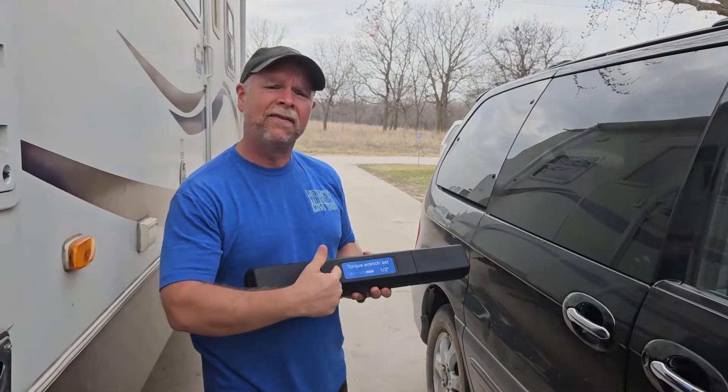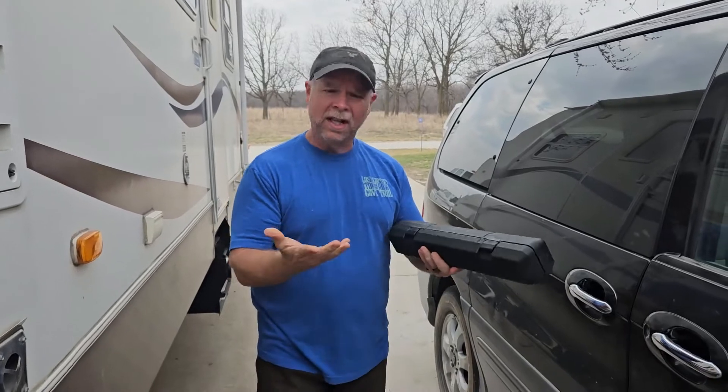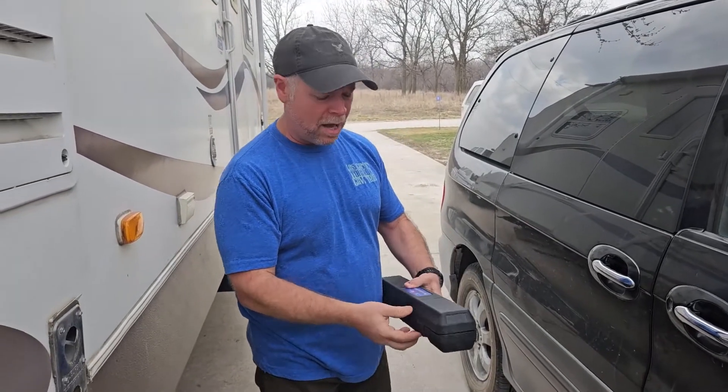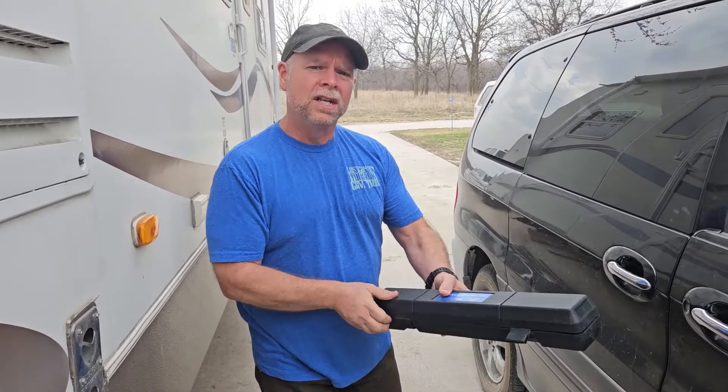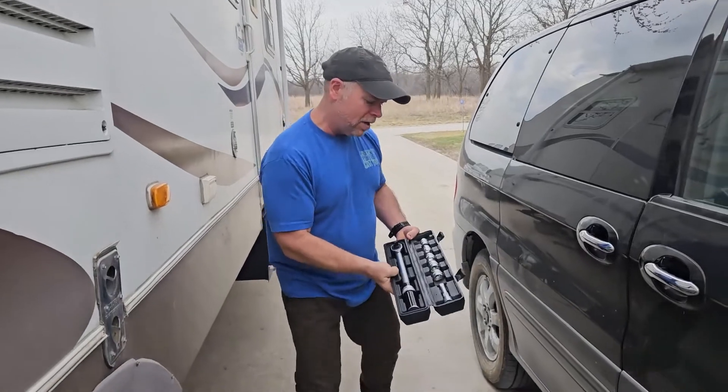We're going to be taking a look at this half inch drive torque wrench set that was sent to me at no charge for this review. It's a really nice little torque wrench, and we're going to make sure that all of our lug nuts are torqued down. A lug nut should be torqued to somewhere between 80 and 90 foot pounds, so I'm going to show you how to do that here today.